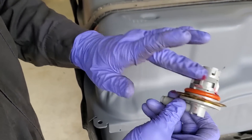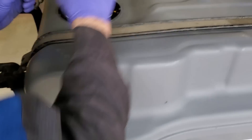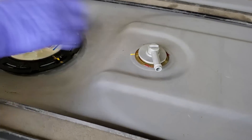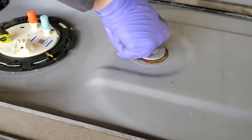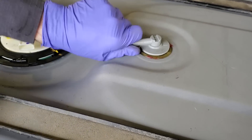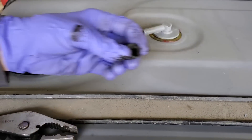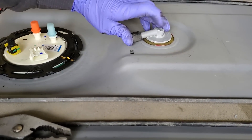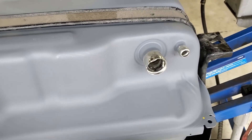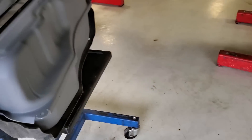And then the last thing we'll put in the tank is this brand new rollover vent valve. I'm going to go get the old one — there should be a little black cap that went on there. Cap off the old one. Alright, fuel tank is ready to be put back in. Get these little covers off. Fuel tank is going in just like that.